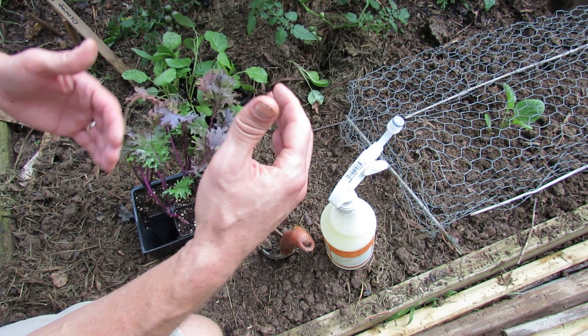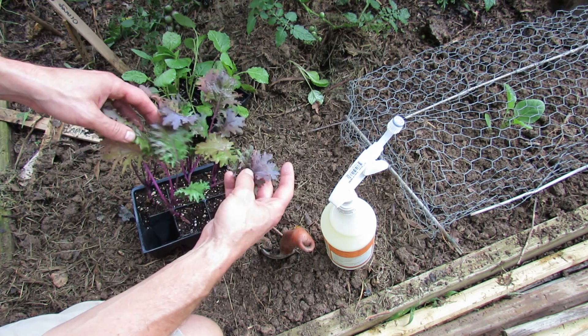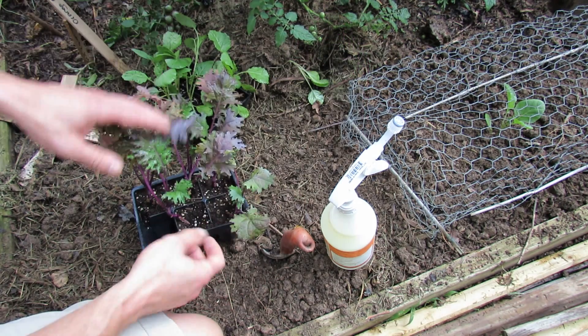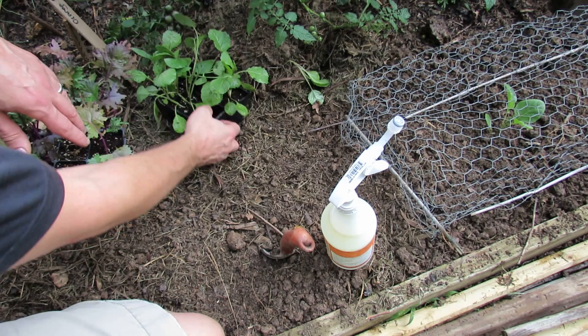To plant your kale, you want to plant it about 18 to 24 inches apart. If you plant it a little bit closer — like 12 inches — you're going to get smaller plants with smaller leaves, but sometimes they taste a little bit sweeter. The more distance you get, the bigger leaves you'll get. I've planted some of the kale and some of the collard greens down there.